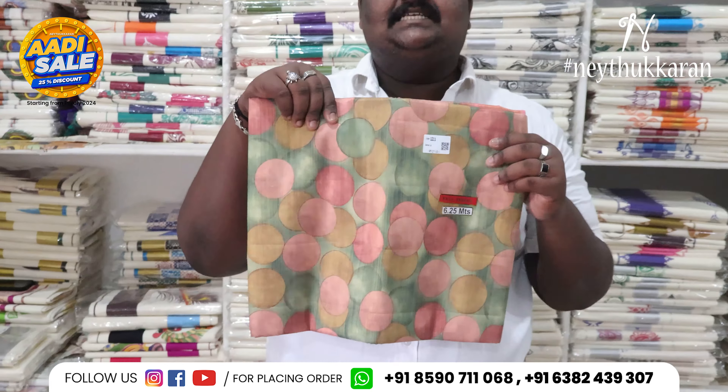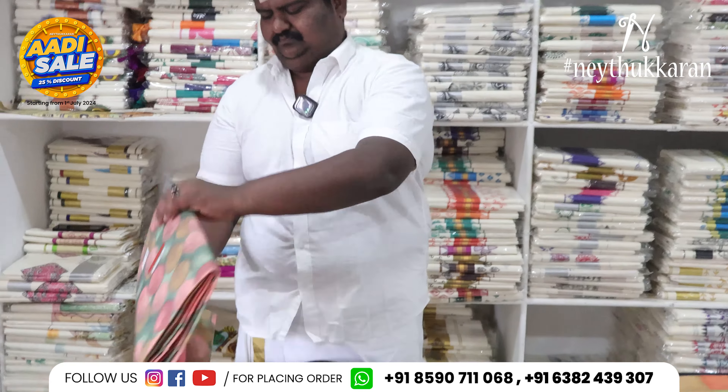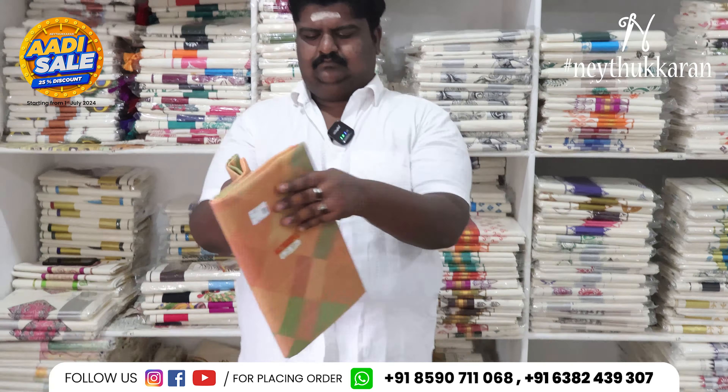It is budget-friendly. This is a very nice color — I will change the color. If you order, you can order, and it's budget-friendly.